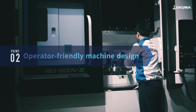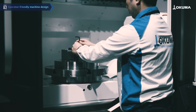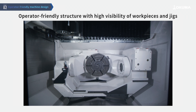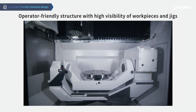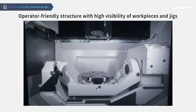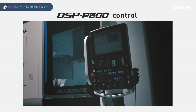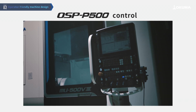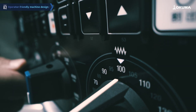In addition to minimizing operator strain and allowing easy access to the table, the trunnion table structure ensures excellent visibility of the workpiece and jigs. The machine is equipped with the OSP-P500 control, which features an operator-friendly panel interface that prioritizes visibility and usability.